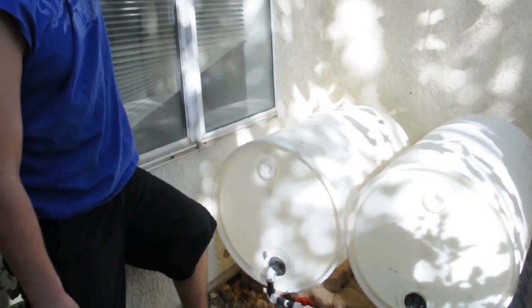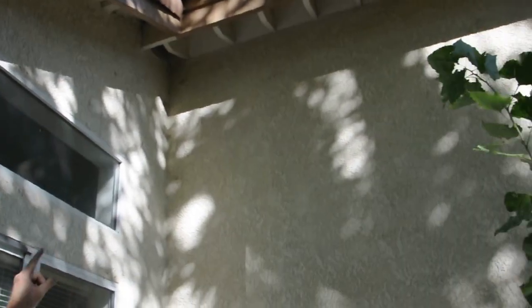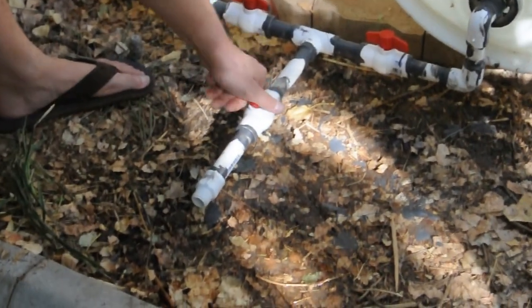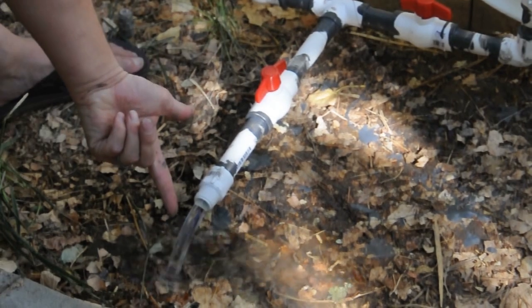I still have to work on the rain system coming from the roof up top, but we're working on that. Here's the flow we're getting just at this size alone. So if we turn them on full, it's getting pretty good water.